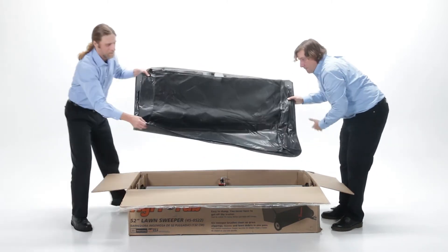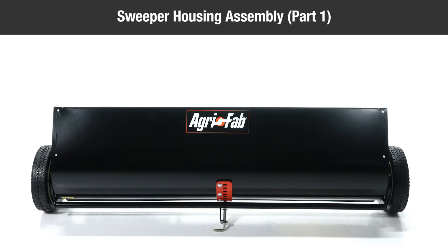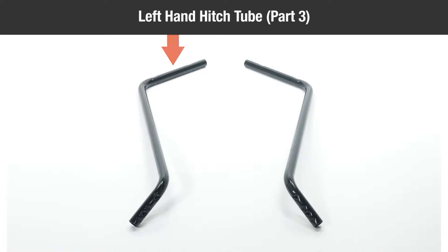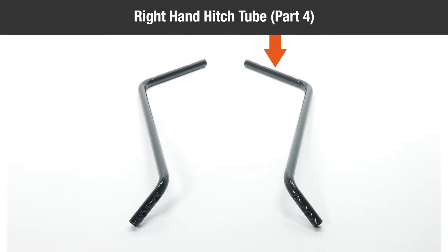In the box, you should have one sweeper housing assembly part one, one height adjustment handle part two, one left hand hitch tube part three, one right hand hitch tube part four.